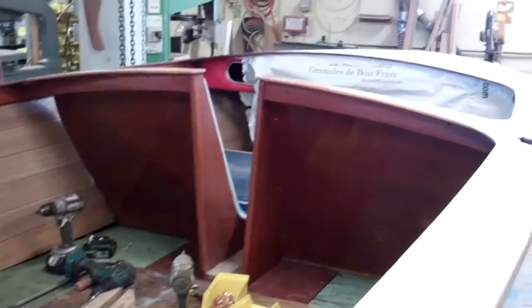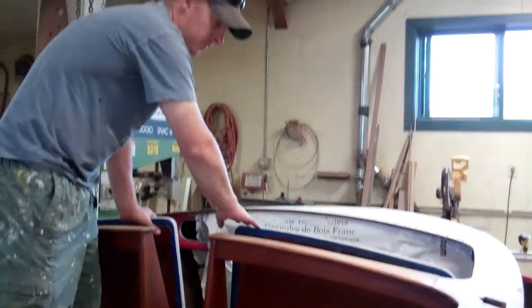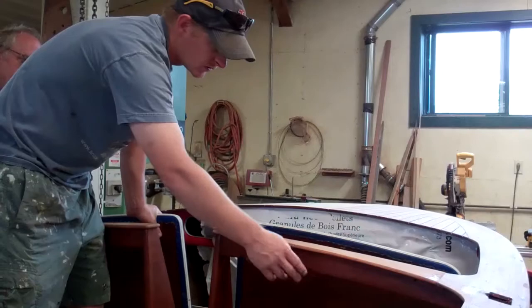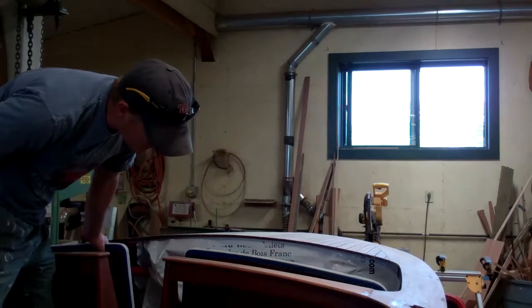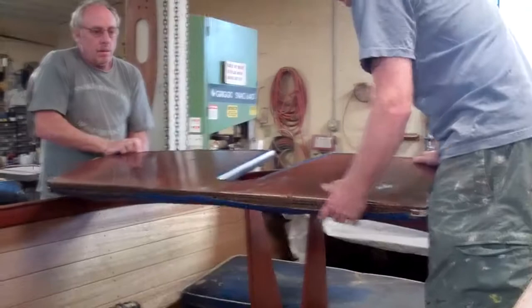We discovered a problem with the helm station seat back. A lot of times we actually have to peel the vinyl off and remake these or cut them down, because once you install the ceilings, they're actually a half inch narrower on each side — or a half inch total, depending on how thick your ceilings are. But these ones actually fit in there really decent, so we don't have to shorten them at all.